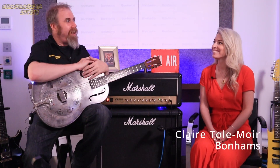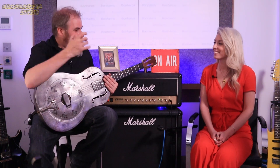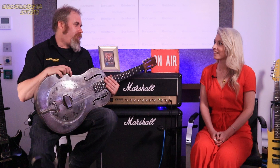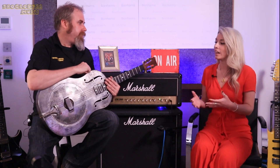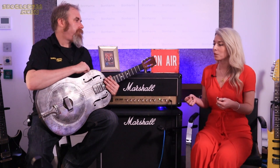This is Claire Tolmoy from Bonhams. Thank you for letting me and Carl come down and play today. Do you want to tell us a little bit how you got involved with all of this? So we're privileged to be offering the Peter Green collection direct from his estate — we've got 150 guitars.